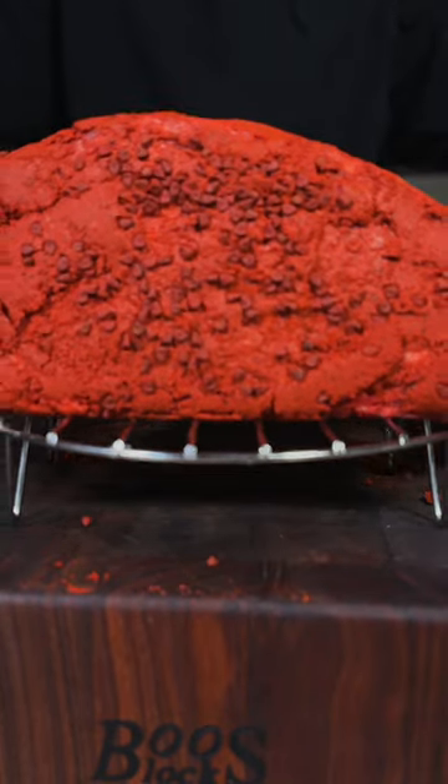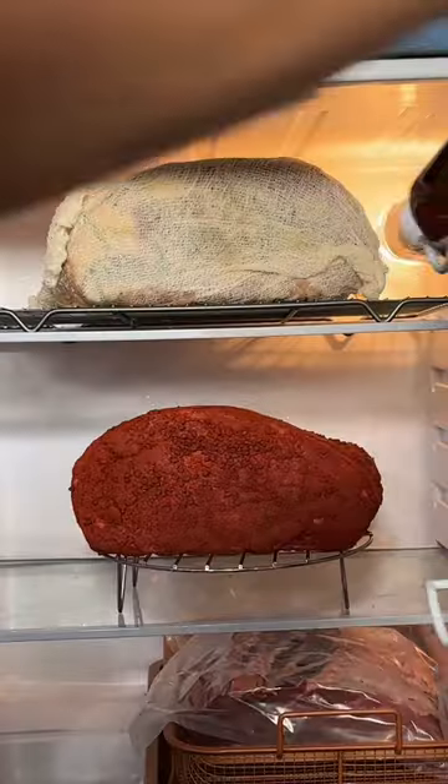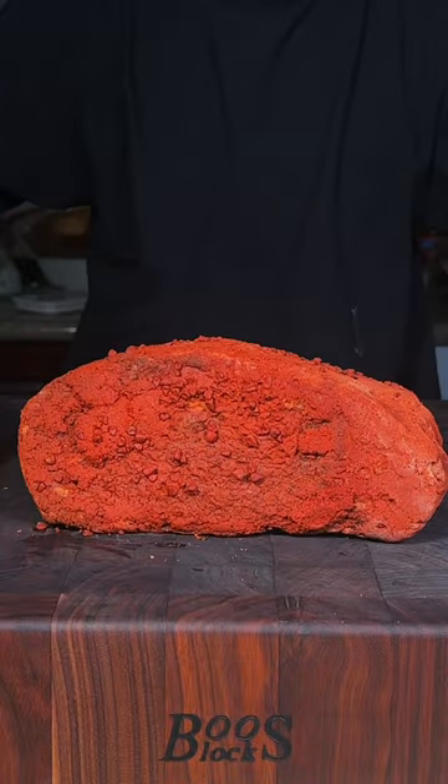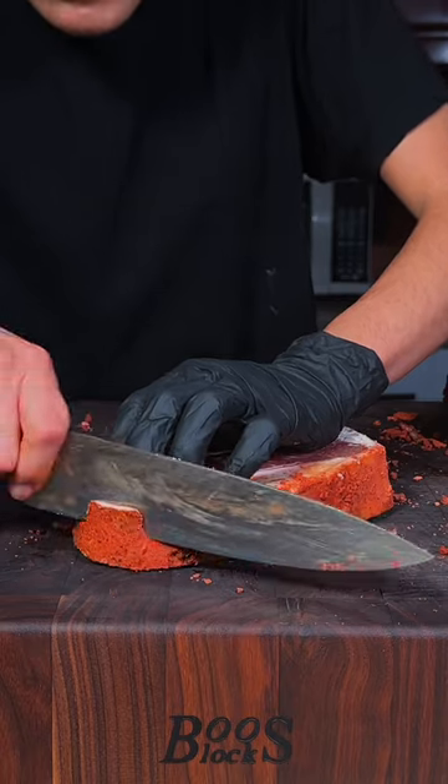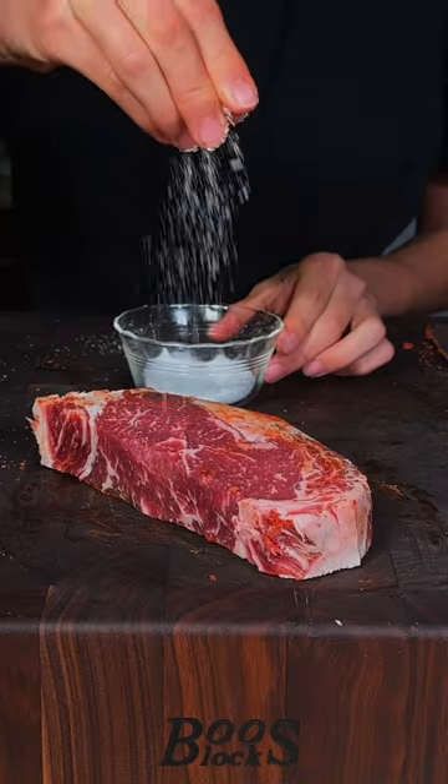Place it on a wire rack and now we'll dry age it. 40 days later, this is what we got. We'll slice into it to reveal beautifully dry aged beef. We'll trim away the pellicle and season all sides with just salt.